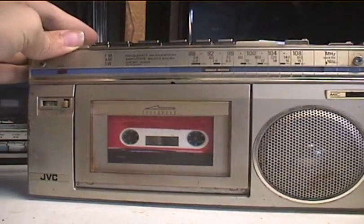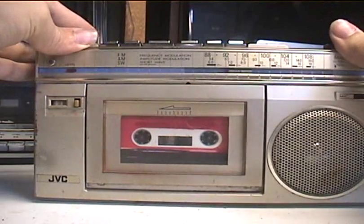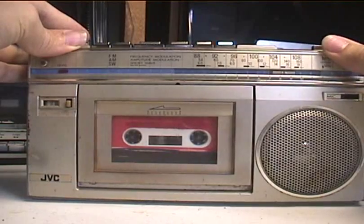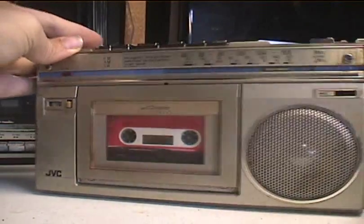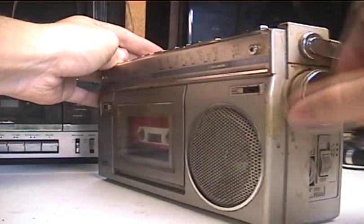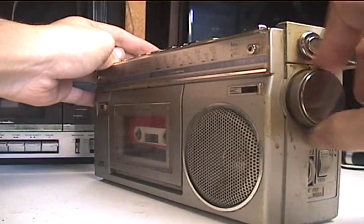Now AM and shortwave on here don't really work. I might just need to spray this switch. There's a switch on the side. Shortwave tries to do something, but it doesn't really want to work.